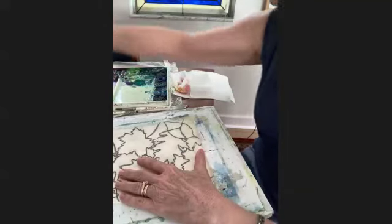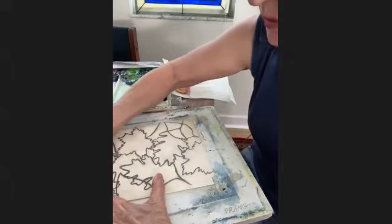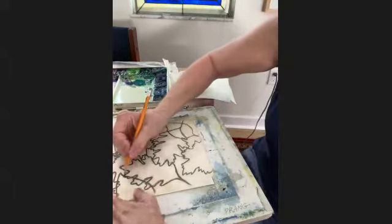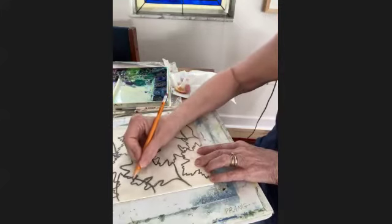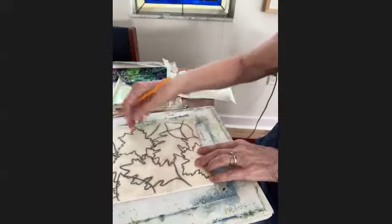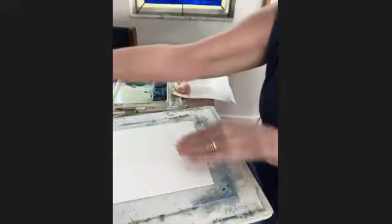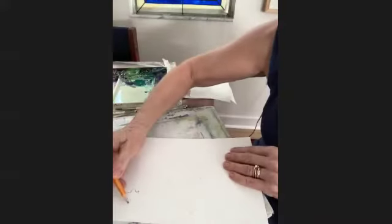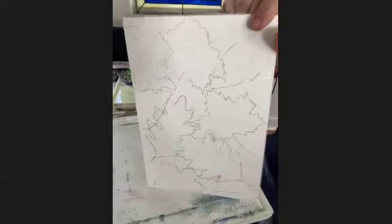On a clean sheet of watercolor paper I took the tracing paper and laid it down. I used my pencil and just followed all those lines again. As I traced each of these shapes, I'm going over where my graphite is, and when I lift this up you can see where it's showing up here. I just follow the tracing with my pencil and get my drawing. When I'm through with the tracing, I have the drawing on the paper.